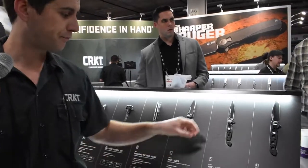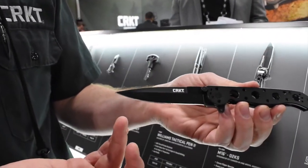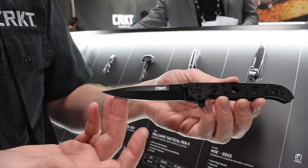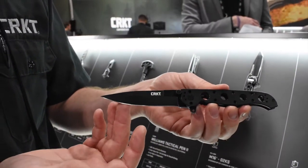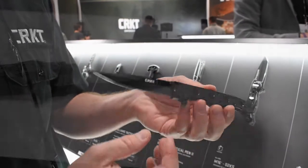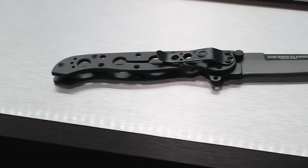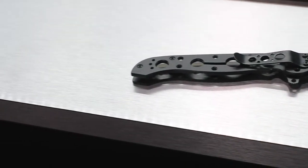Next in the lineup, the M16-03KS features a spear point blade, which is more along the lines of the original M16. Same upgrades as the last one — lighter, more minimalistic, beefed up pocket clip along the back, and also the Sandvik steel on the front for better edge retention.